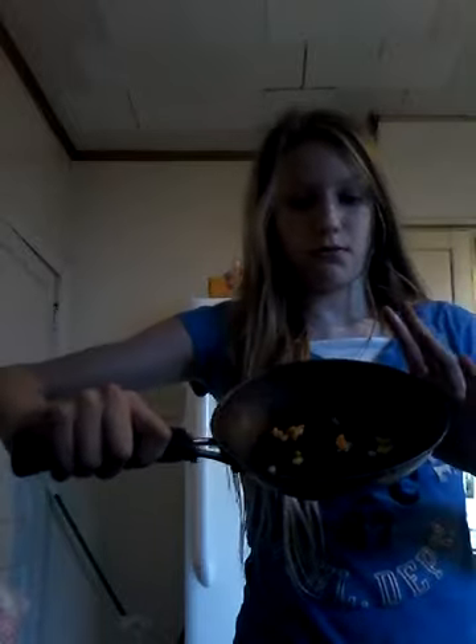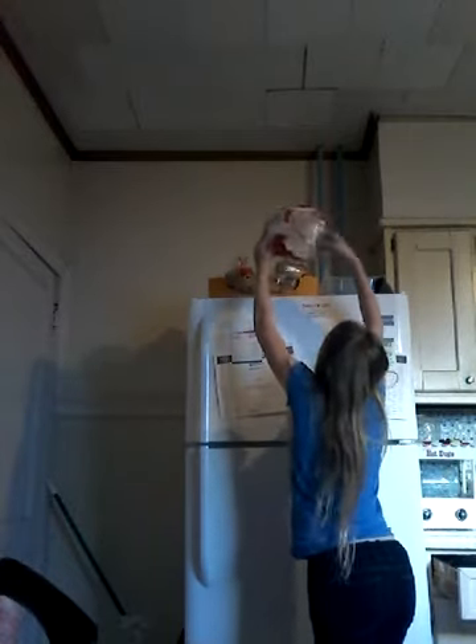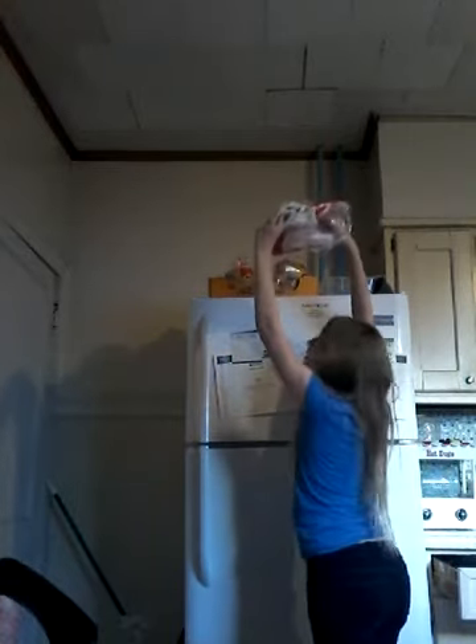Oh, what is that? Cheese? Whatever it is, we're adding it. So we're having that. I'm just going to do this — I'm just going to turn it around. I have to make sure it's precise.